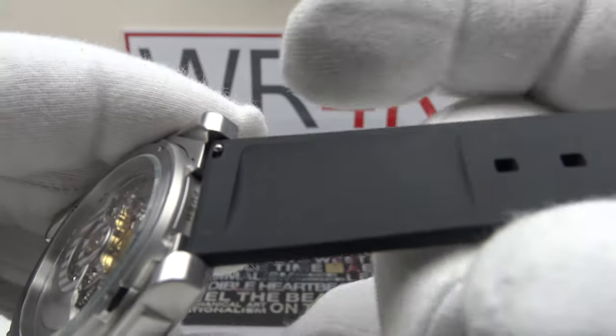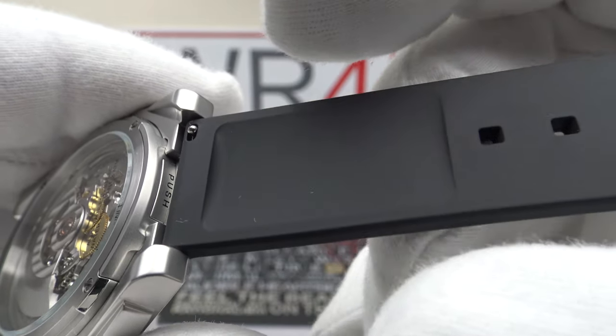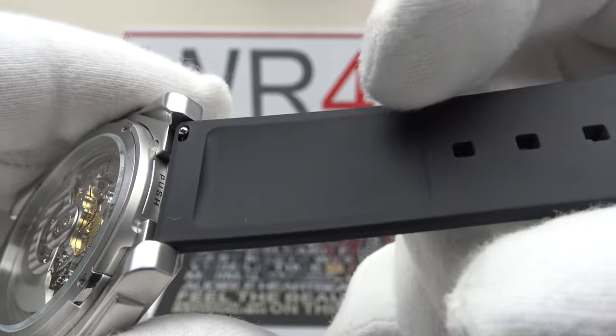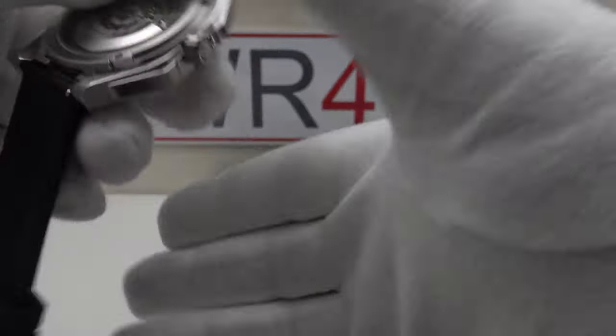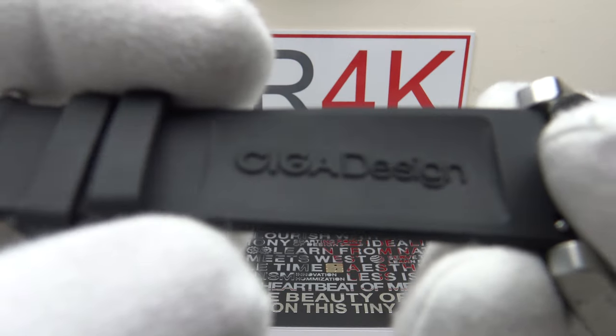On the underside of the strap there's a nice cut-out scallop that allows for air circulation and sweat and perspiration to wick away from the wrist — very nice attention to detail. On the buckle-and-tang side, 'Sega Design' is embossed.